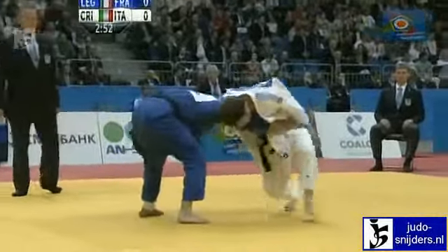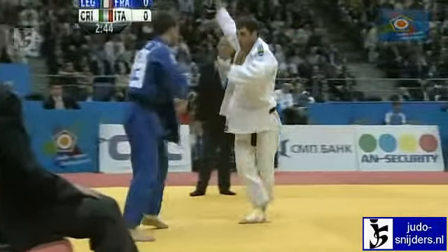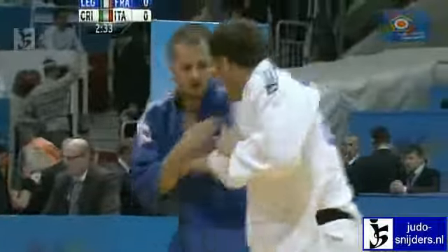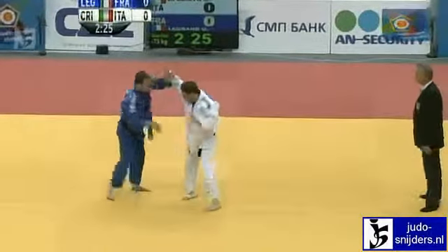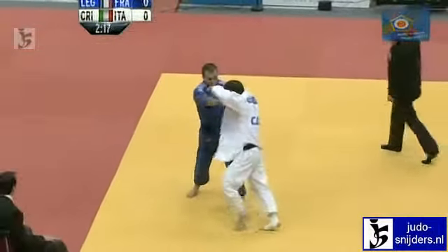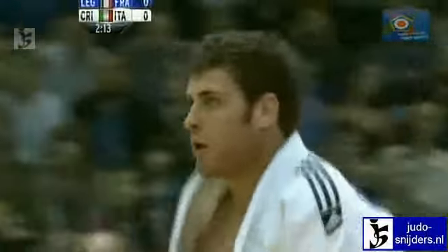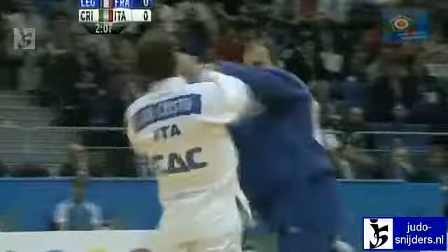Two minutes have gone. Nothing in it. Still searching for a comfortable grip, both fighters. They've been lucky to have been left by the referee, because quite often by now one or other of the fighters would have been given a warning for failing to take a proper grip. Just letting it go at the moment, leaving it up to them.